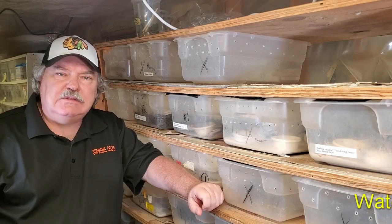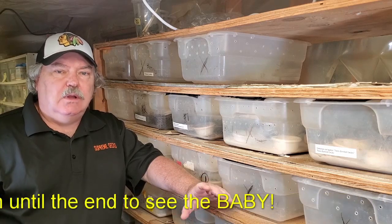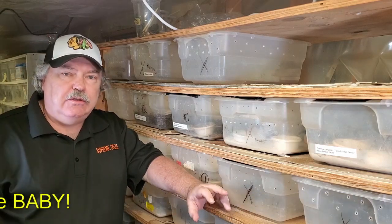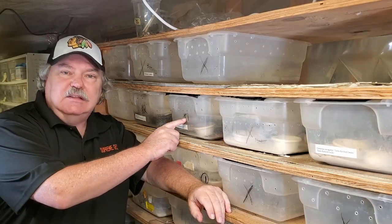Hello gecko fans, this is Wally Kern with Supreme Gecko again. You thought I just kept geckos. Well, in this video I'm going to show you the pigs that we keep. Yes, they're right here. So let's take a look.